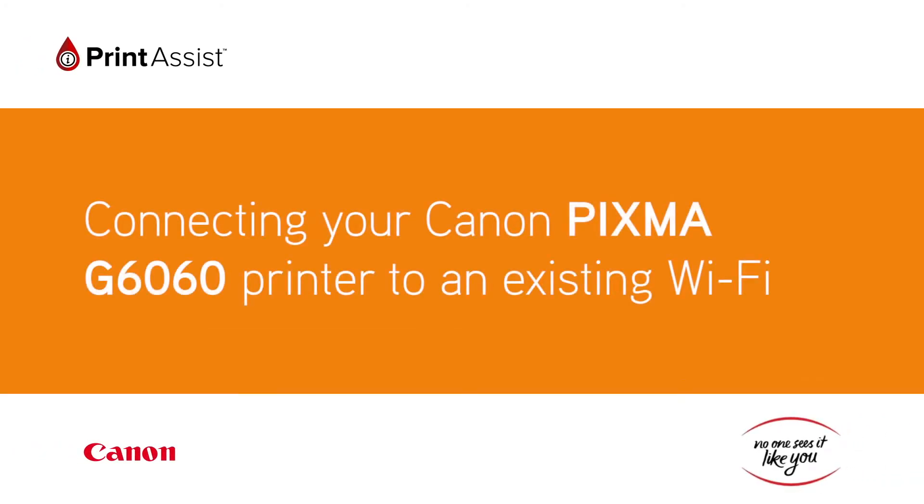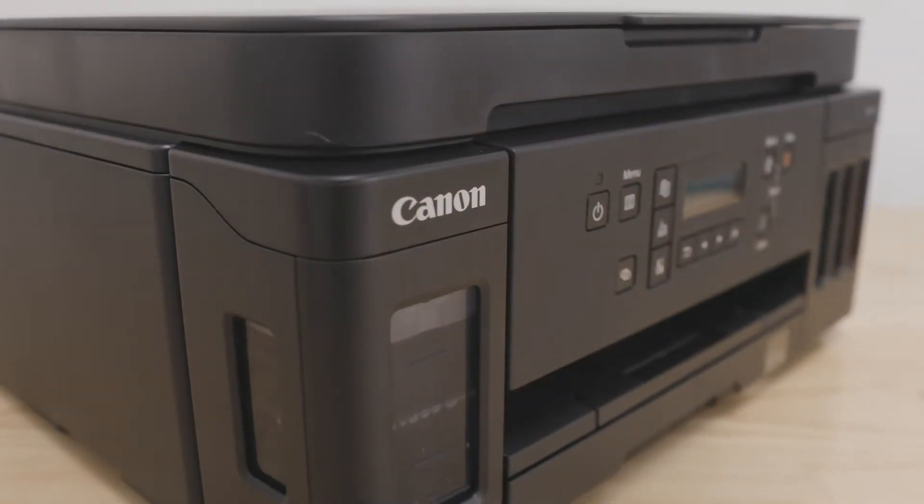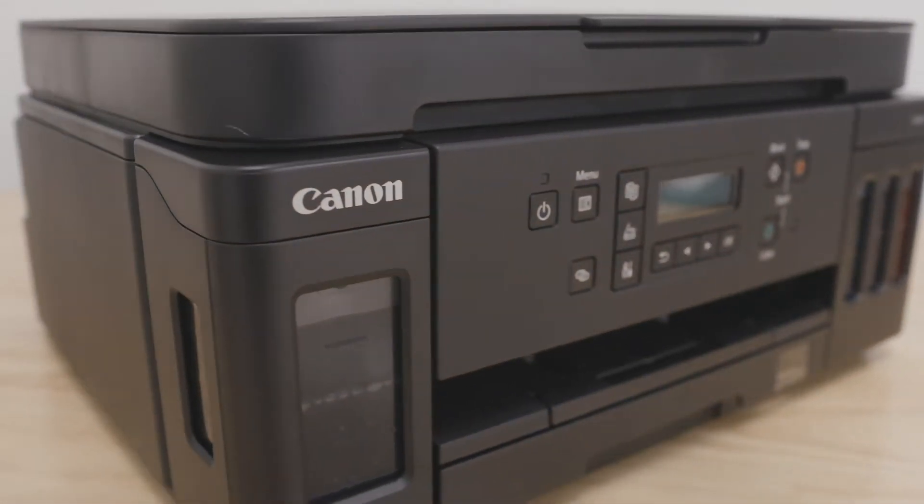In this video, we are going to show you how to connect your Canon PIXMA G6060 to your device using your existing Wi-Fi network.